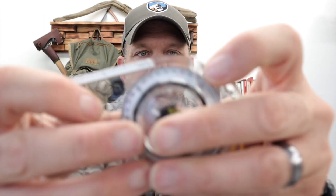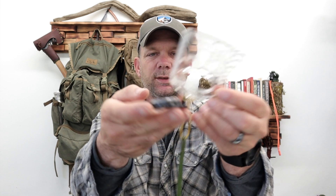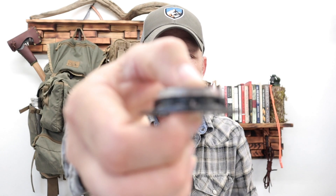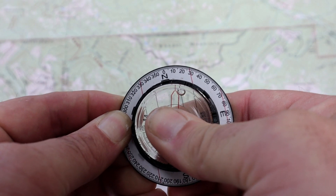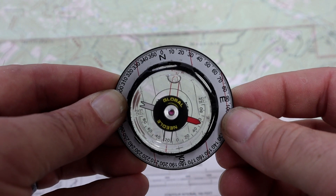So on a Brunton base plate compass, and I think most of them work the exact same way — of course mine broke; you can see where it broke there — but most of these work the same. And they're tool-less — you don't need a tool to adjust, and that's one of the cool things about this compared to the Silva, where you do need a tool that's not included. On the Brunton, all you do is push right here, push down, and then you can adjust it to the east or west. Once you have that set, it's done — you never have to add or subtract based on what the declination is.